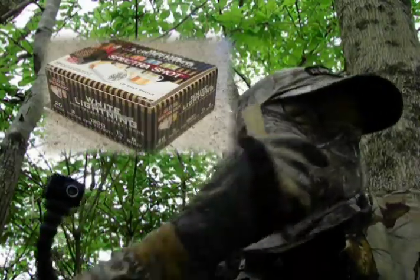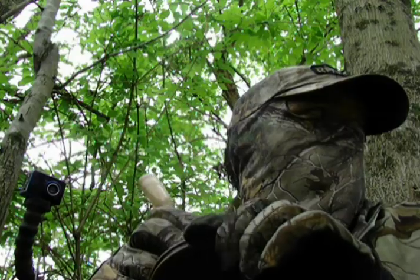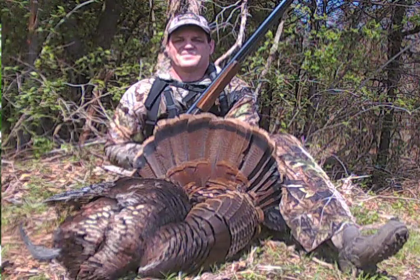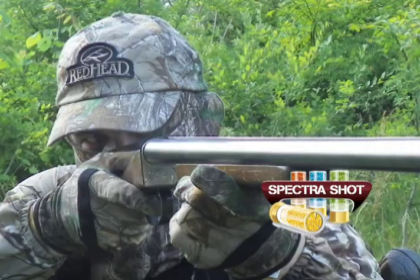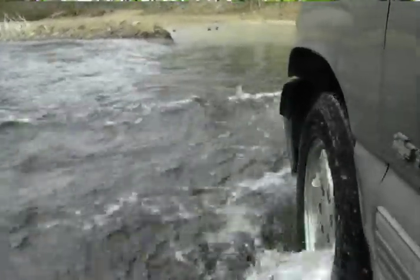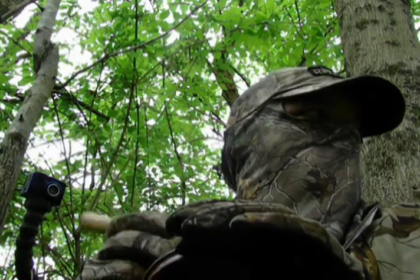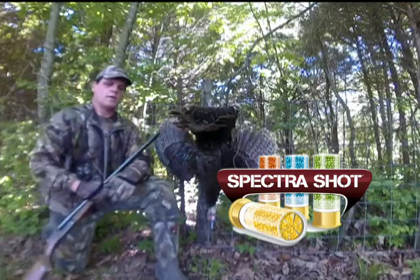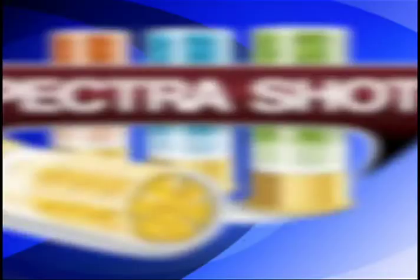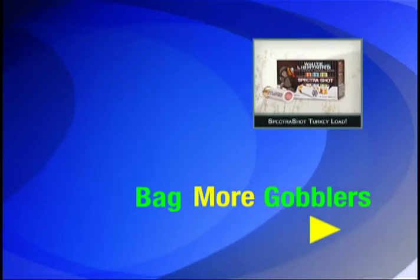When it's turkey hunting time, if you want quality performance, tight patterns, and the killing power needed at all ranges, then Spectre Shot White Lightning Turkey Loads is your choice. Spectre Shot White Lightning was designed with both turkey killing and comfort in mind. White Lightning has nickel-plated lead with less punishing recoil.